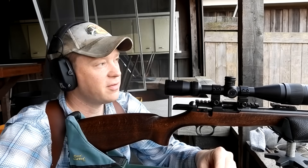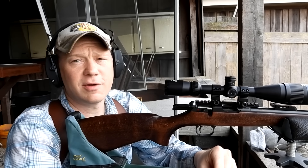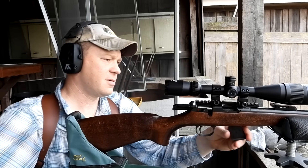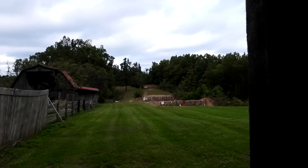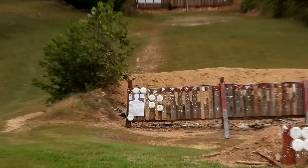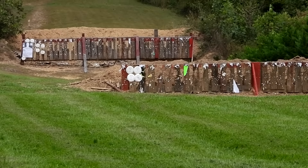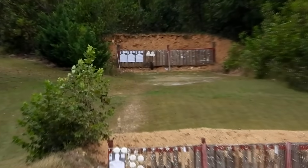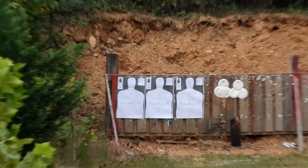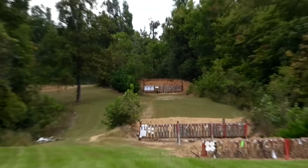We'll go to 50 and then 200 to see where they hit. Might as well do five at each — this is 22, it's not going to cost us a bazillion dollars. First we're going to send them at the middle berm at 100 yards, then at 50, then back there at 200, and we're going to see how much the 22 long rifle drops.